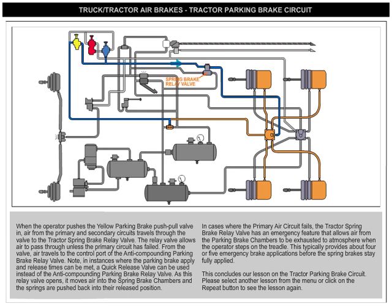The relay valve allows air to pass through unless the primary circuit has failed. From the valve, air travels to the control port of the anti-compounding parking brake relay valve. Note: in instances where the parking brake apply and release times can be met, a quick-release valve can be used instead. As this relay valve opens, it moves air into the spring brake chambers and the springs are pushed back into their released position.